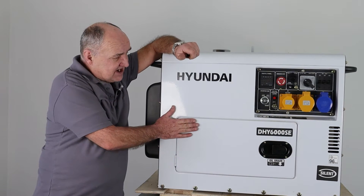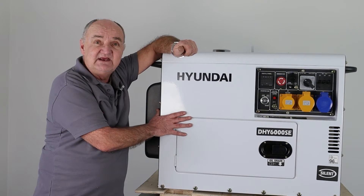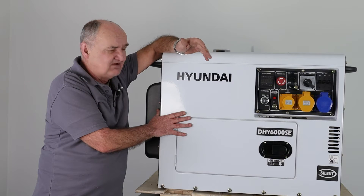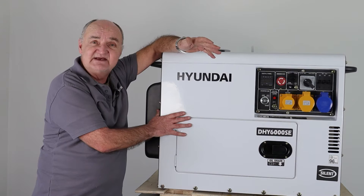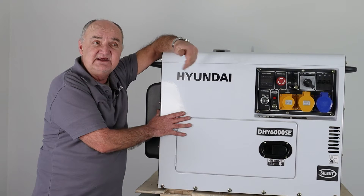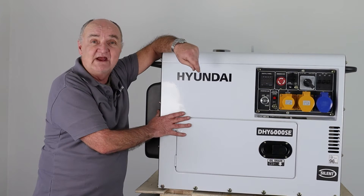This particular generator is a lighting tower type DHY6000 SE, but this technique applies to any one of the generators beginning with DHY6 or DHY8 — so the 6000 SE LR, the 6000 SE, 8000 SE LR and the 8000 SE LRT. So it covers the whole range.